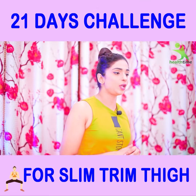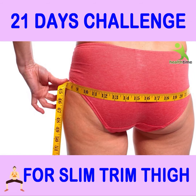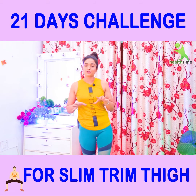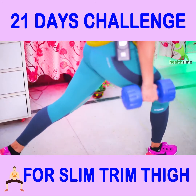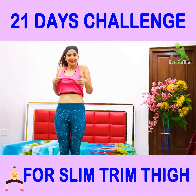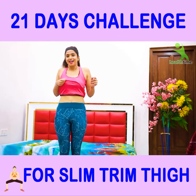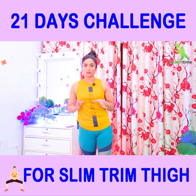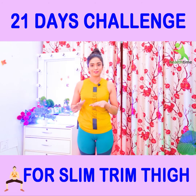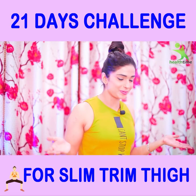If you do my recording exercise in 21 days, then definitely your thighs and hips will come in a very good shape and the extra fat and bulginess will go away. One more advantage is that your thighs are toned. If you have a lower tummy, it will be right and the fat will also be finished. You have to notice that it has a secondary muscle effect on our tummy. Without any delay, start and make your legs sexy.